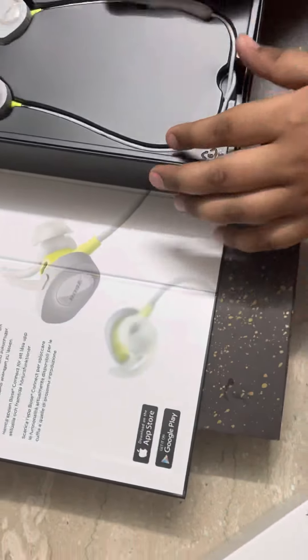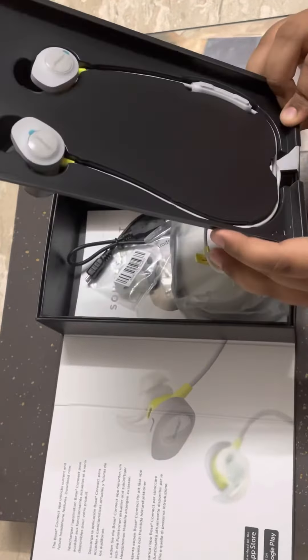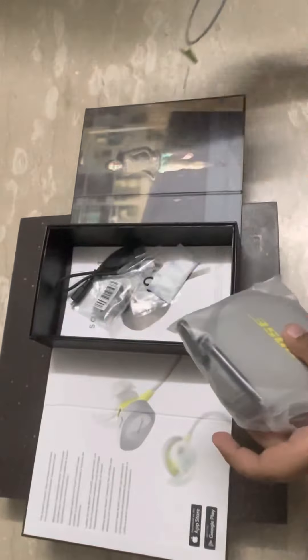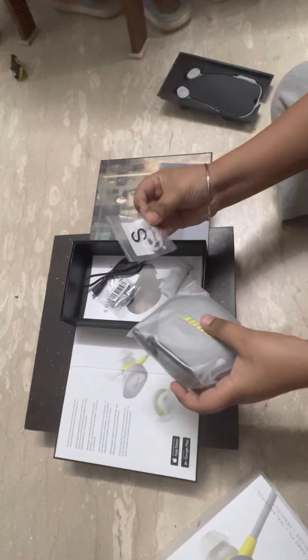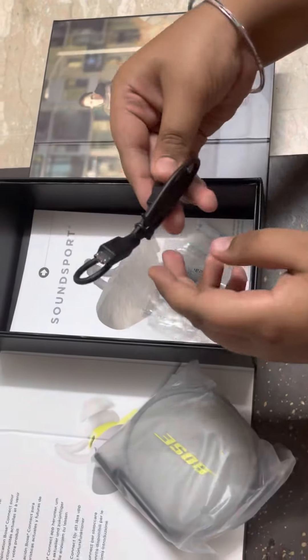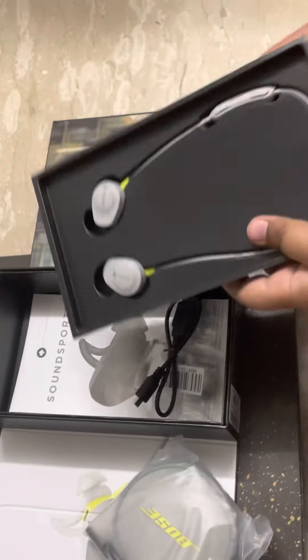This is the grey SoundSport Wireless — this is the case, and these are the earbuds. This is the charger, and let's unbox it.